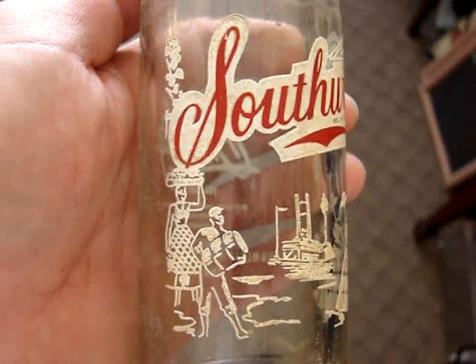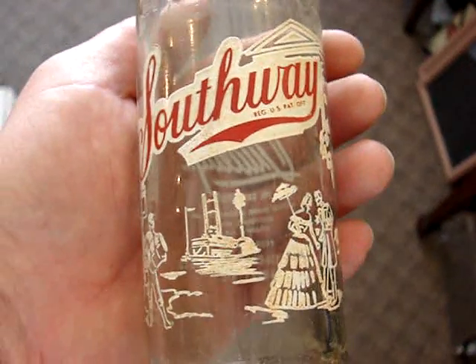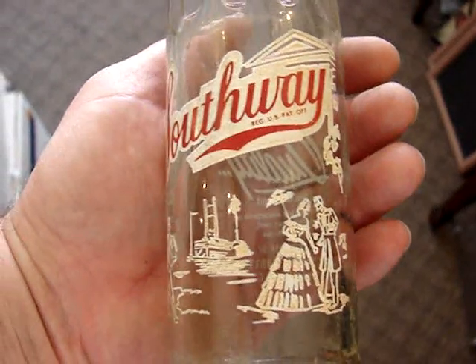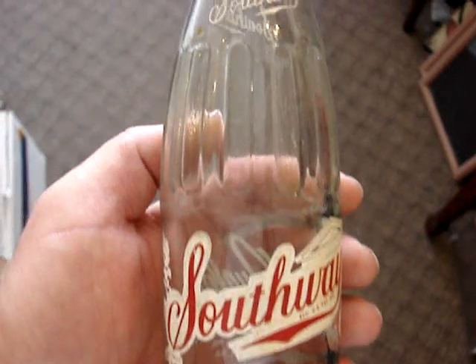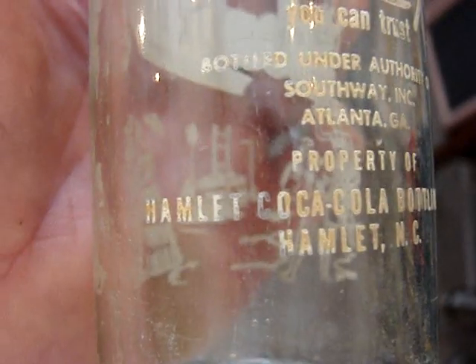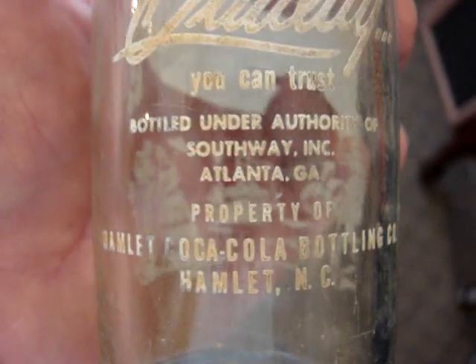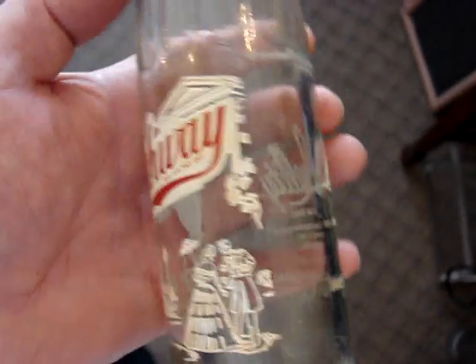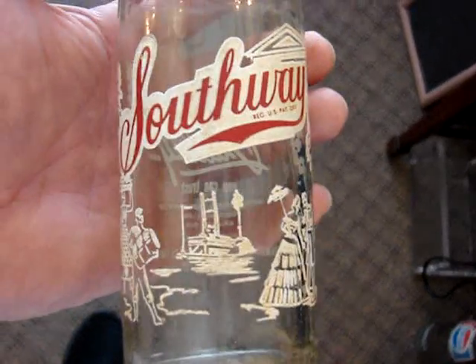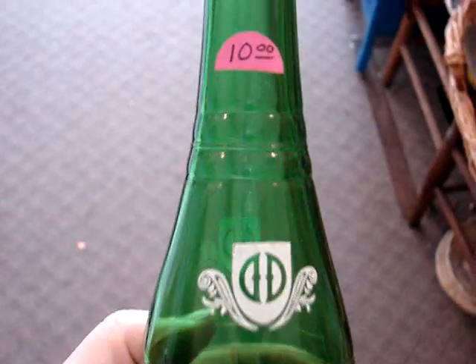And then the Southway — these come in three or four different bottle styles and maybe from 10 or 11 different cities. This is a fairly scarce one; it's from Hamlet, North Carolina. The paint on the back is a little discolored, but it's a pretty nice picture bottle. Eight and a half dollars.